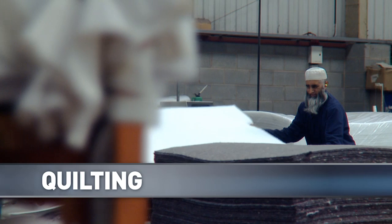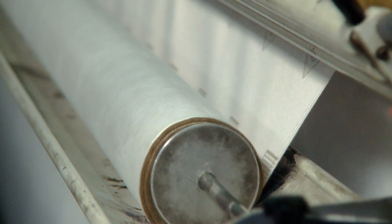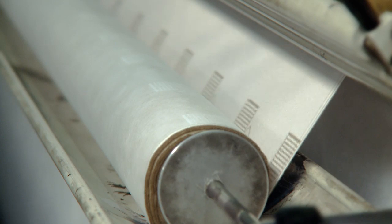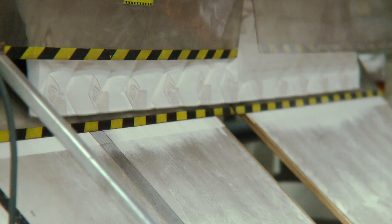Another stage of the manufacturing process is quilting. This can be either micro or deep panel quilting. For micro quilting, the ticking and polyester filling is continually fed through a multi-needle quilting machine. Patterns are stitched onto the fabric. On exiting, the panels are trimmed at the edges and cut to size.